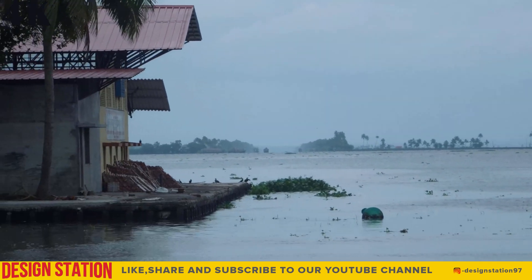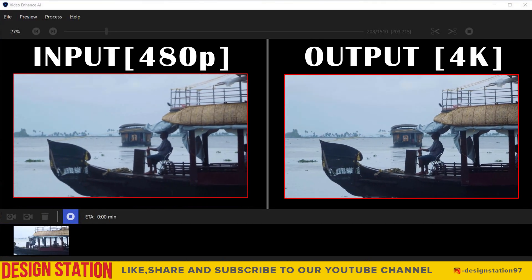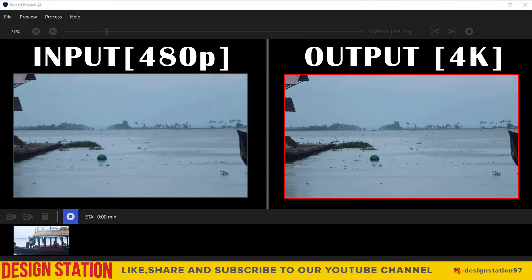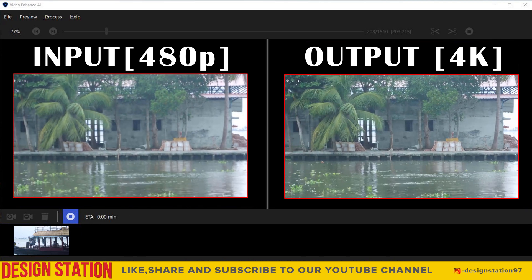the JVC Averyo Hybrid. The software used for remastering is the Topaz Video Enhanced AI, and we are happy to tell you all that the software has done an outstanding and remarkable job at remastering the footage to 4K. The steps involved in remastering the video are very easy and it's user-friendly.